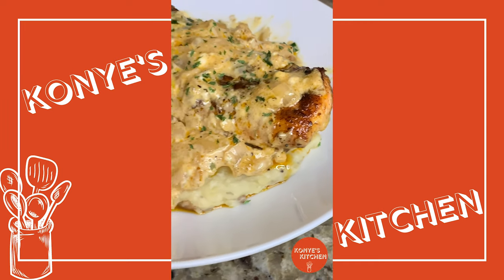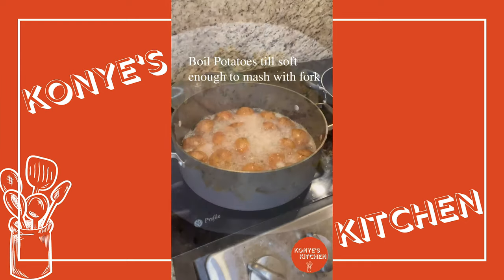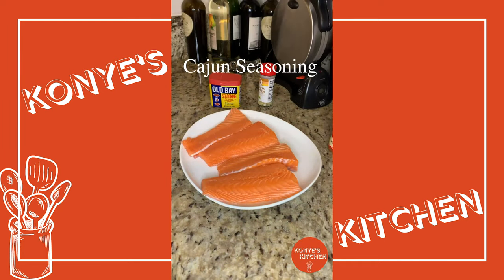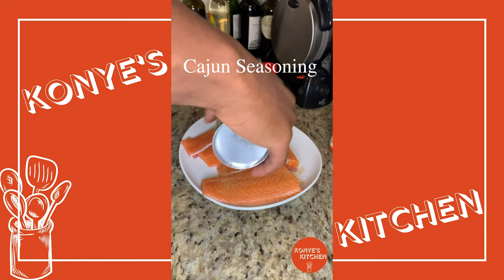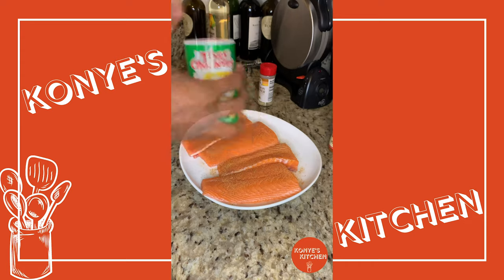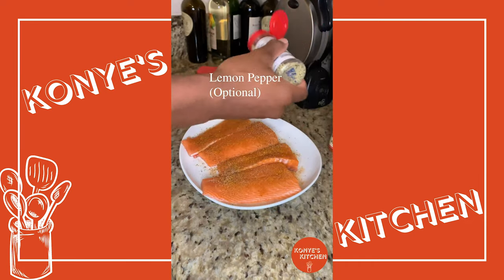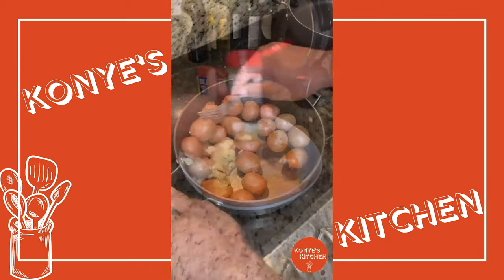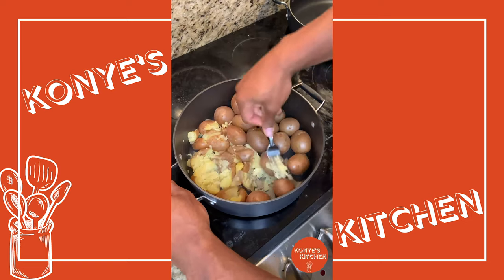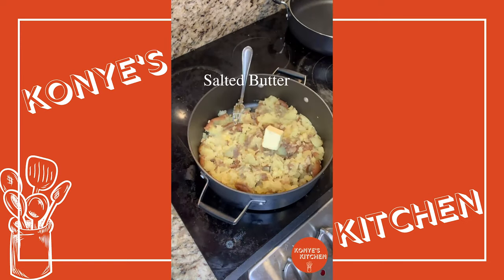Oh my goodness, this is definitely a must-try. Welcome back to Conye's Kitchen. On the menu today we got a blackened salmon on top of some mashed potatoes with a creamy garlic butter sauce smothered on top. I got all the instructions here on the video, so no need for me to talk the entire time — just look at the instructions and you should be just fine. Try this out, let me know what you think. I promise you, this one is definitely something special.